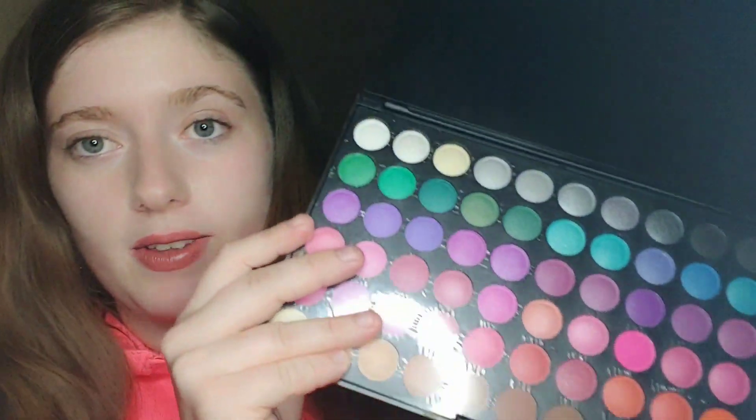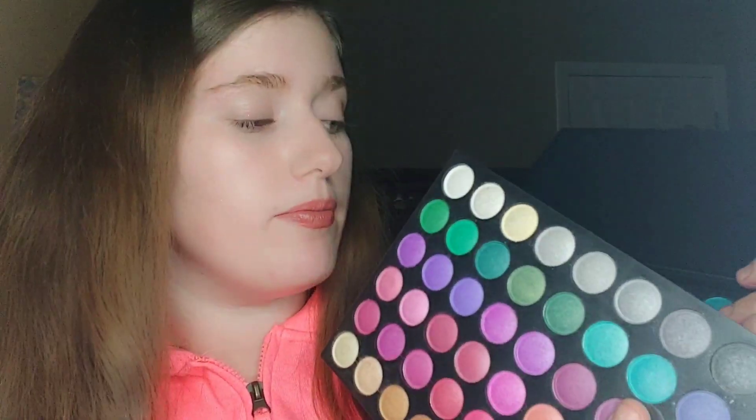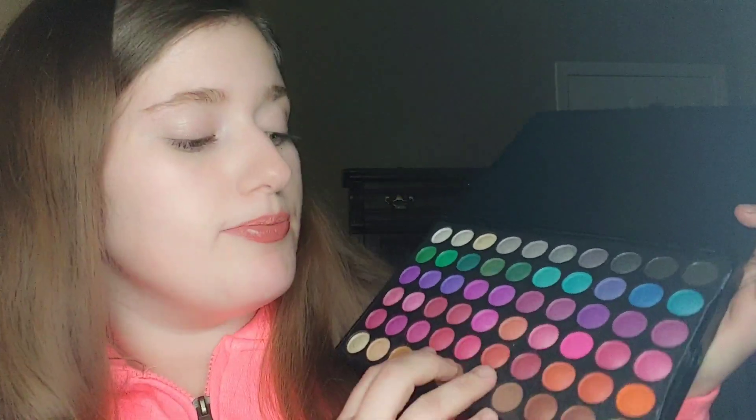Hi guys, it's your girl Leslie. I'm just going to be doing a pink fantasy look today. I still have yet to get my eyebrows on — I just put a lipstick on right now because it gives some color to my face. I need to put on my eyebrows and I'll be back in just a second. The look is going to come out of this palette I got from Amazon — I'll put a link in the bio. It's really pretty and very pigmented.